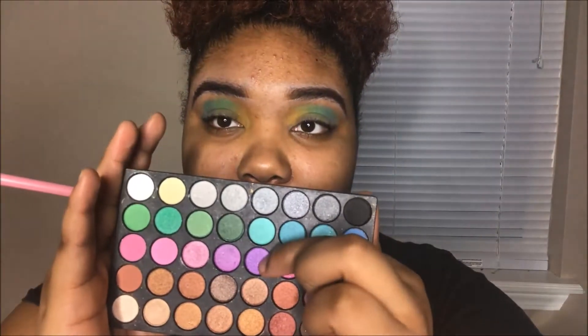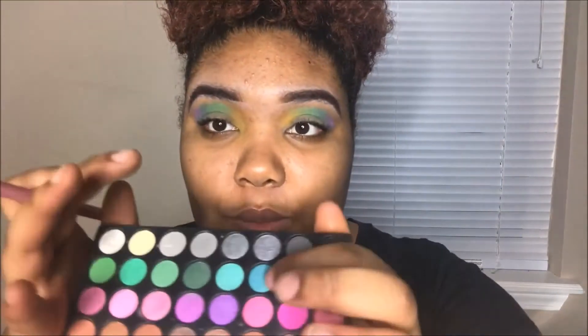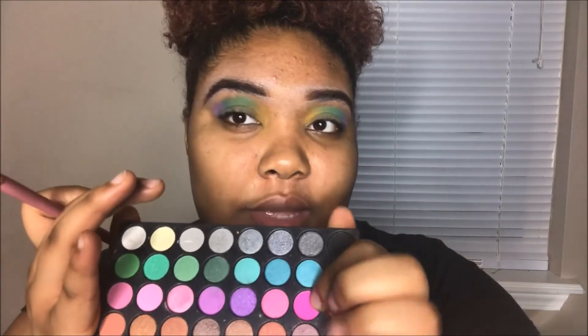Next I'm going to go ahead and take this purple color here and blend that into the blue. Last but not least, I'm going to go in and take this really cute bright pink here and blend that into the purple.